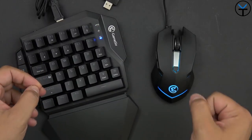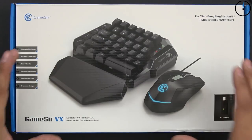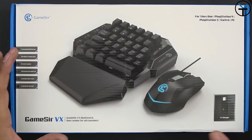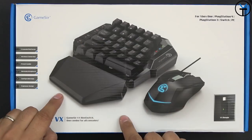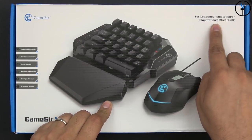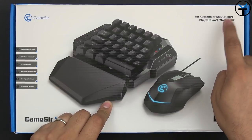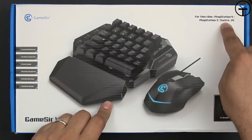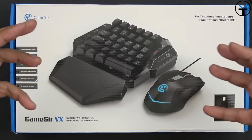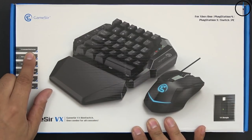Like and subscribe and hit that bell icon so you're always notified whenever we push out new videos on the channel. GameSir is the company that makes this. Typically GameSir makes normal controllers, but when I was first reached out about this I was very intrigued because I like one-handed keyboards, and not only that, mechanical keyboards. The fact that it works with the Xbox One, the PS4, the PlayStation 3, the Switch, as well as the PC is really interesting. I didn't even know we could use a keyboard on the Switch.